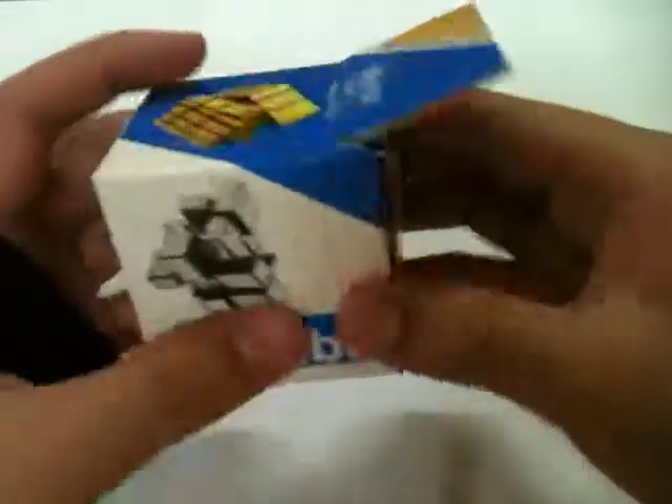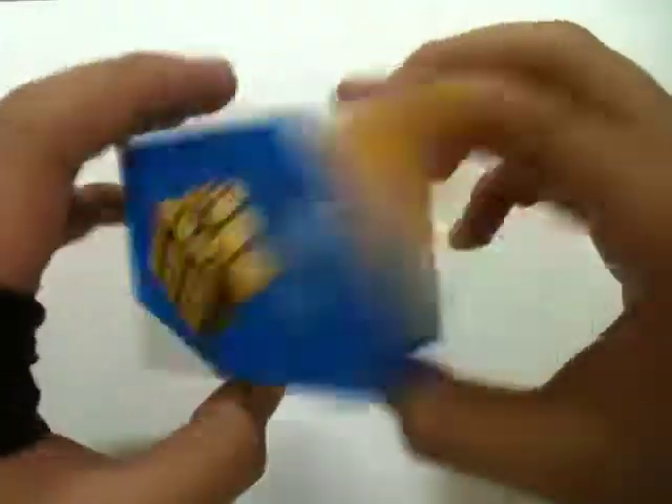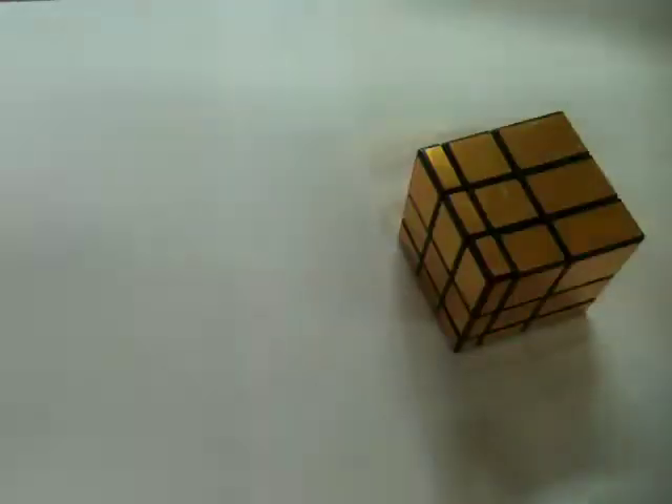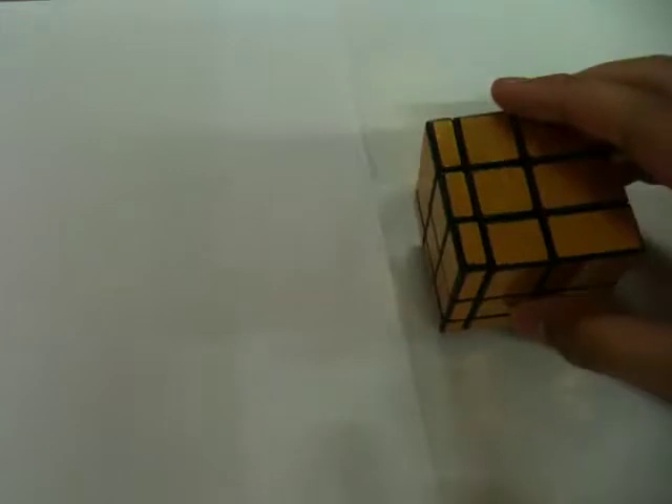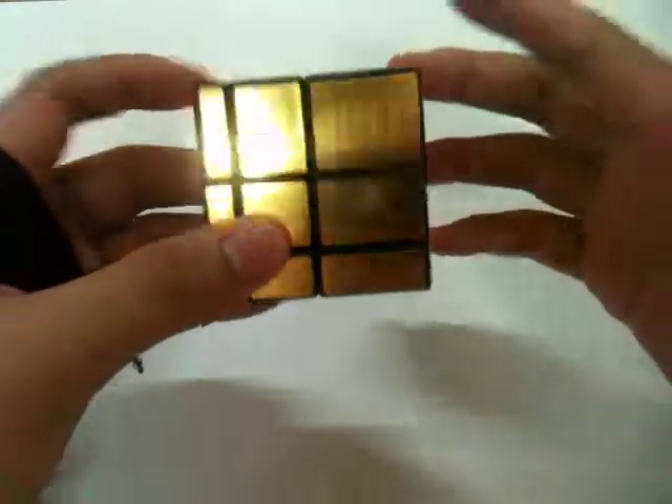So yeah, let's just unbox this Merrycube — this is actually my first Merrycube. Here's the cube, here's the box and the pamphlet. It's a very basic pamphlet that tells you how to solve the Merrycube. But I know how to solve shape mods, so I guess I'll know how to solve this, because I love shape mods.